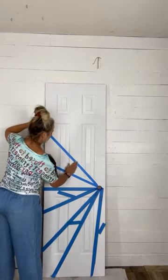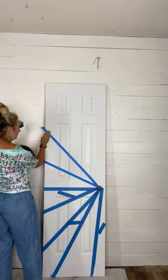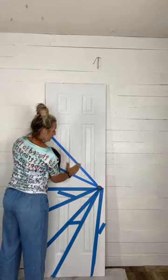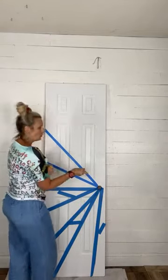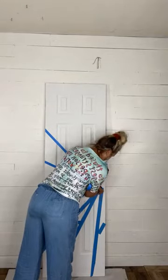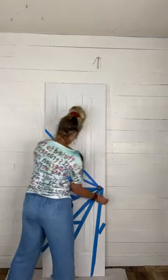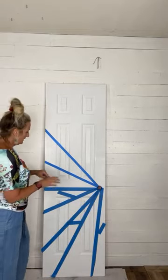It doesn't matter to me what's skinnier or bigger — I don't want it to be perfectly measured. That would cause my perfectionism to stress out. So this section is black, which means this one's going to be white, so I'm going to put a piece of tape across here.